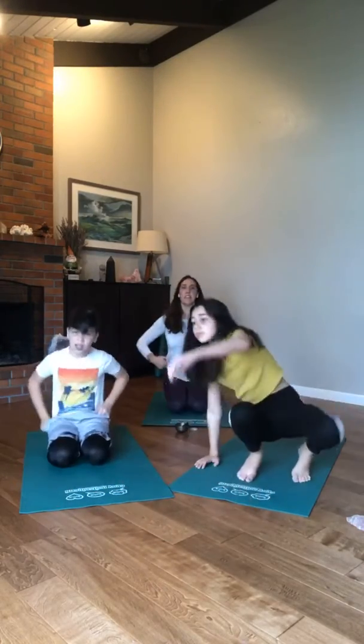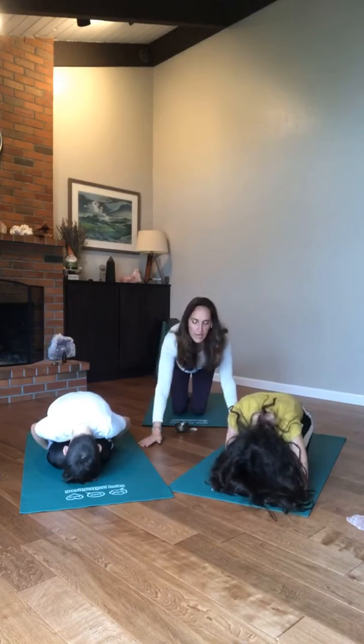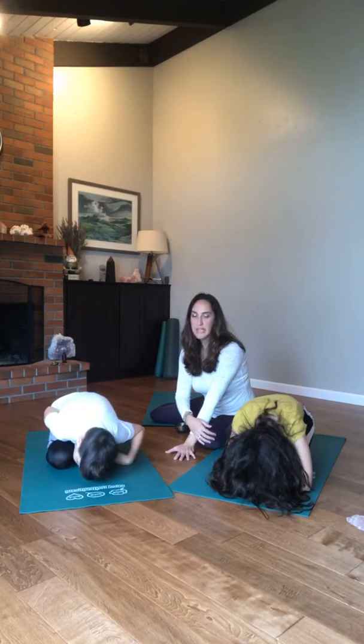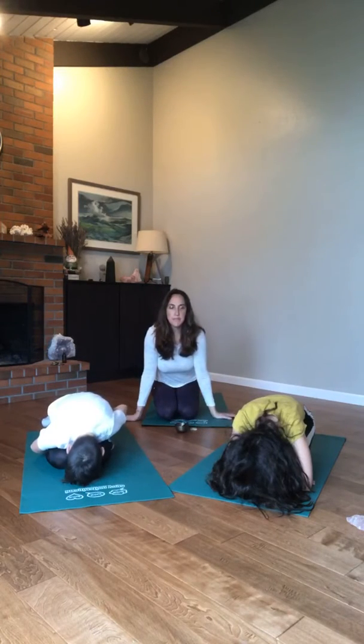Come onto your heels sitting on your heels, take your belly and stick it on your thighs, take your forehead and rest it down on the yoga mat. This is a great yoga pose for concentrating — bring all of your concentration inside yourself. Concentrate on the air coming in and the air coming out. If your mind starts to wander, come back to where you are. Two more slow breaths in child's pose.